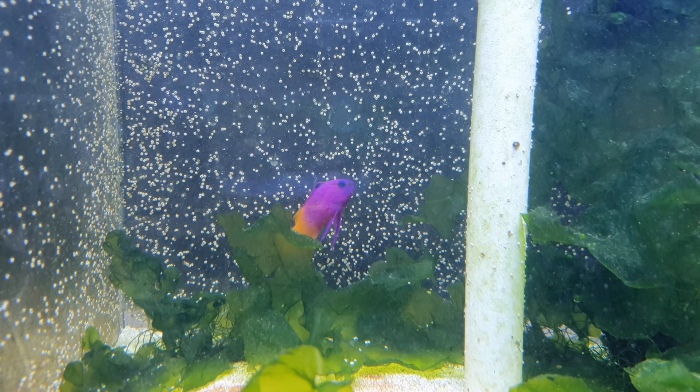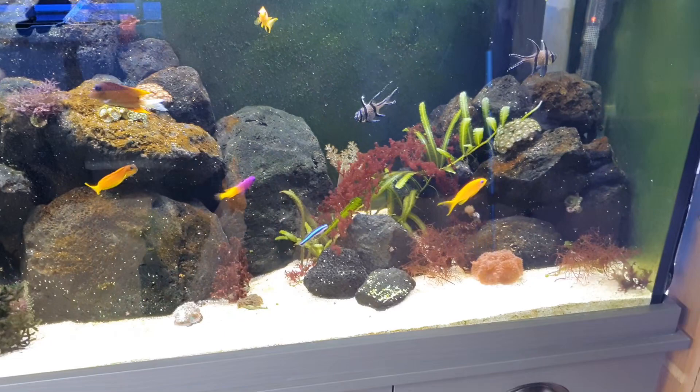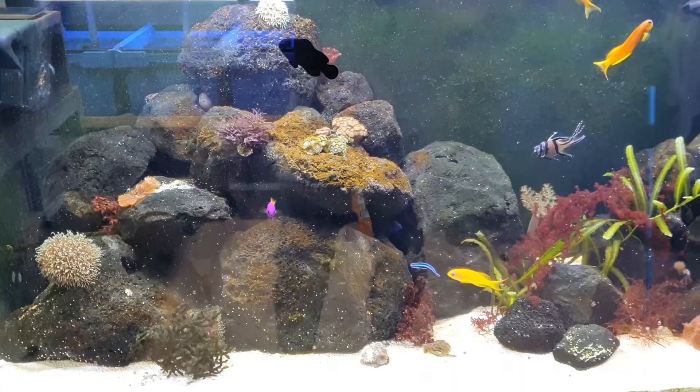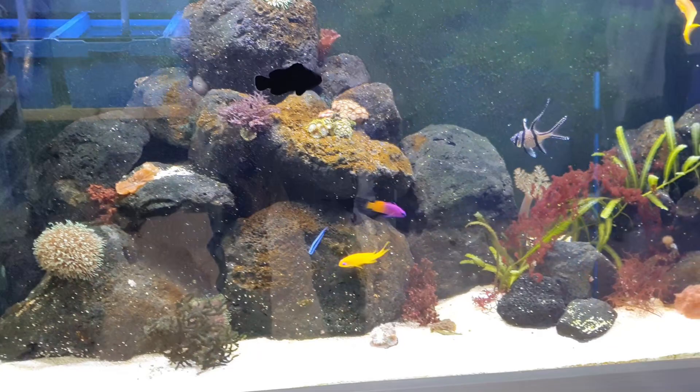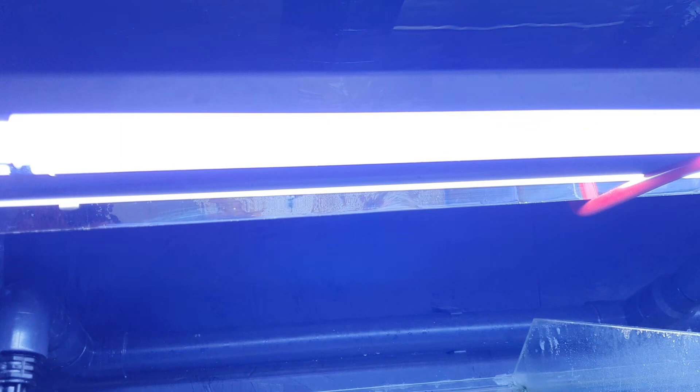I've also used the Red Sea salt — the blue bucket, the one that's not enhanced. One thing you have to watch out for with macroalgae is alkalinity and magnesium. These get used up quite a bit during macroalgae growth — they use magnesium and alkalinity for growing, that's where they get their carbon and other things for growth. Watch those two things in particular when doing your water tests, and I buffer them back up using powder buffers.